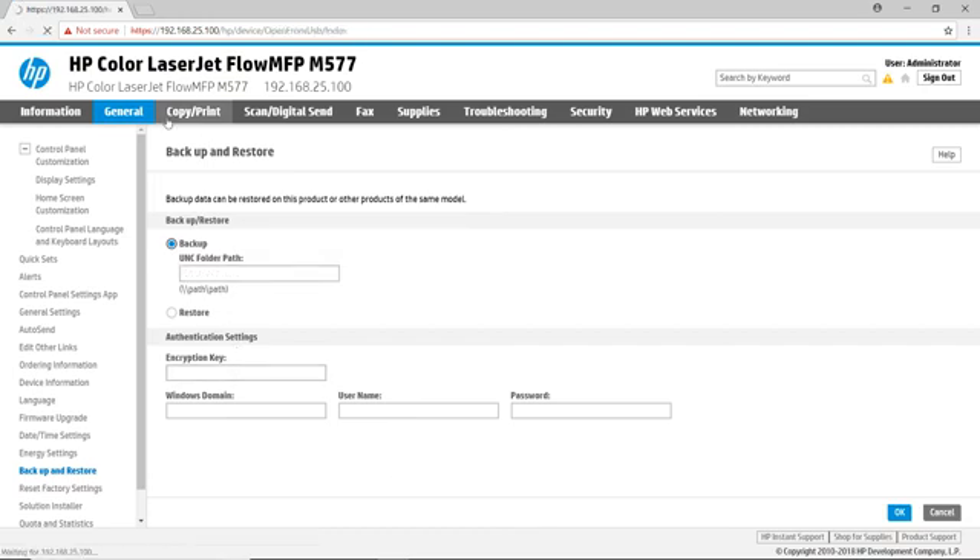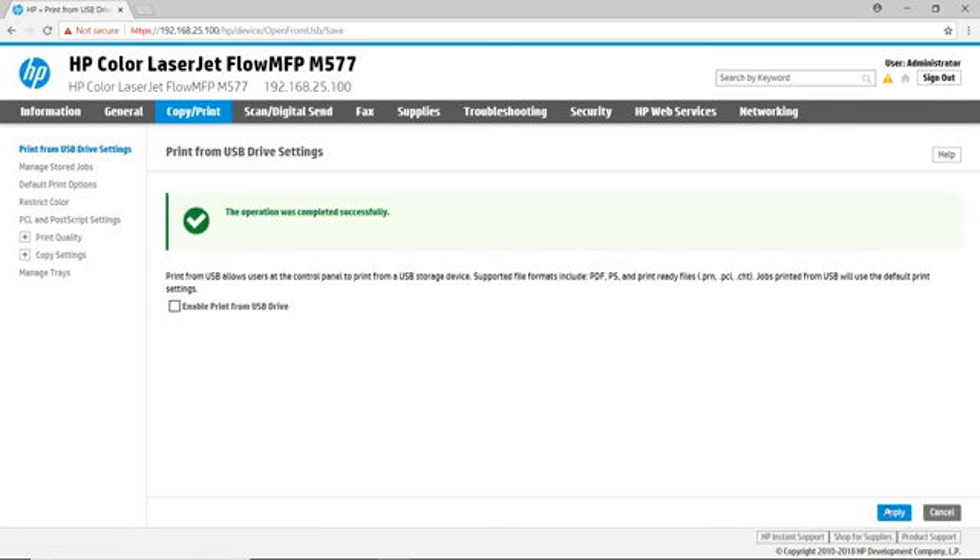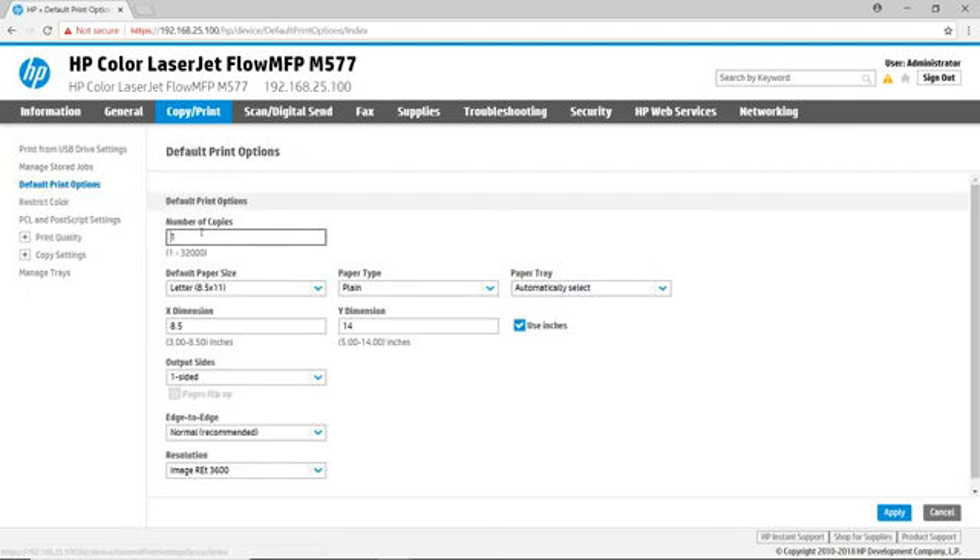The Copy/Print tab allows you to change the default copy and print settings. The Print from USB Drive settings allows you to turn off printing from the USB drive to meet customers' security requirements. The default Print option settings control how pages are printed when no application or print driver settings are present — these options are used when printing from USB or via the Print page. The Print Quality page offers configuration of the default print quality settings, management of the image registration, the ability to auto-sense behavior, and customize paper types. The Copy Settings page modifies the default options for copy jobs and allows you to manage quick sets. The Manage Trays page provides a quick way to modify paper types and view the status of each paper tray.